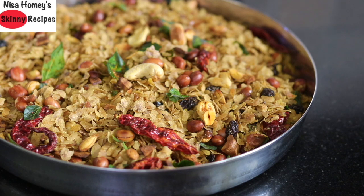Store-bought snacks may contain added preservatives, additives, artificial flavors and colors, so try to avoid them and make snacks at home. Poha chivda is a very easy, healthy, and inexpensive snack which can be made in just under 15 minutes. So let's get started with the recipe.